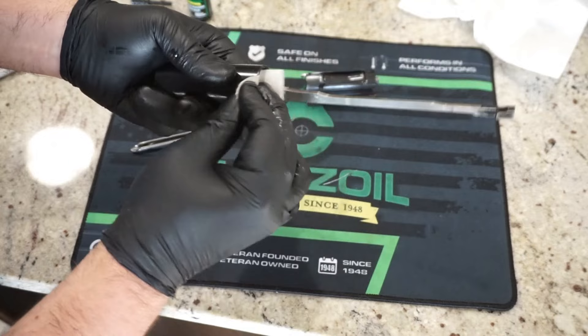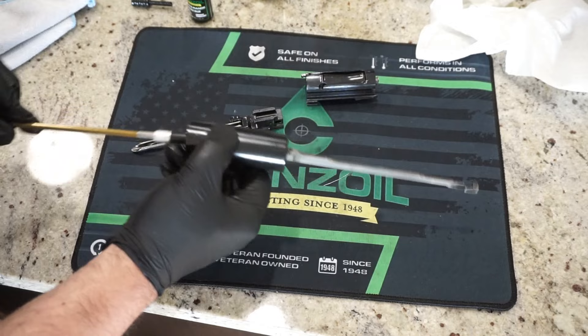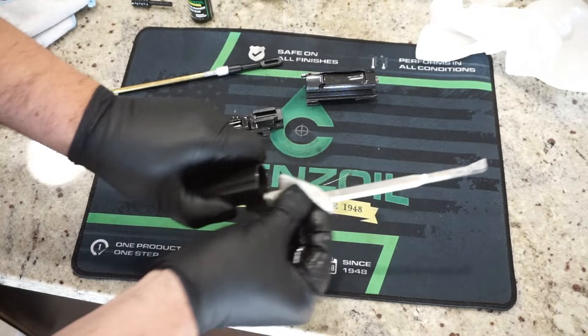To scrub out the inside of that cylinder, put a patch on a jag with a single-piece cleaning rod and scrub out the inside. You can repeat this a couple of times depending on how dirty it is. The more often you clean these guns, the easier it's going to be every time you come back from the range. That's not too bad — there really isn't that much in there. Give it one last wipe off — it has a nice thin coat of oil on it — and set that off to the side.